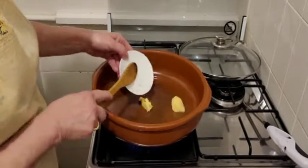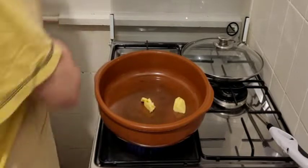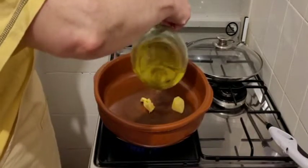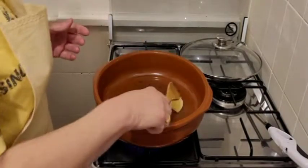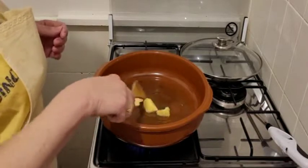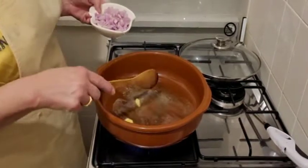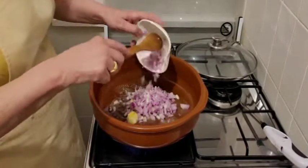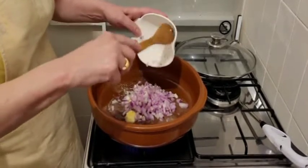Vamos a echar un poquito de mantequilla que queda más suavita, después la salsa y un poquito de aceite. Ahora cuando tengamos la mantequilla deshecha echaremos la cebolla que se vaya dorando. Vamos a echar la cebolla. La doramos a fuego despacito.